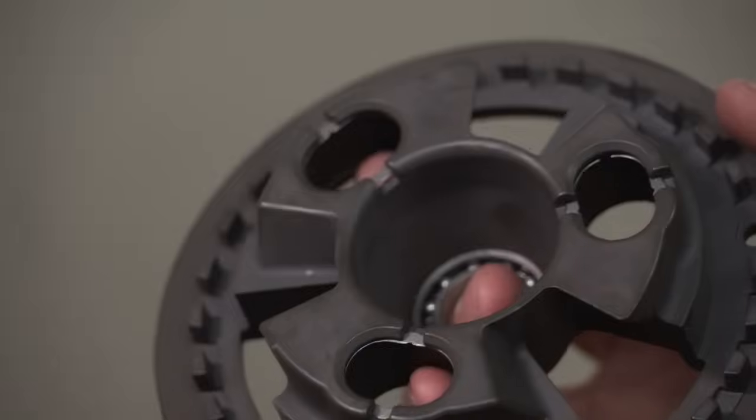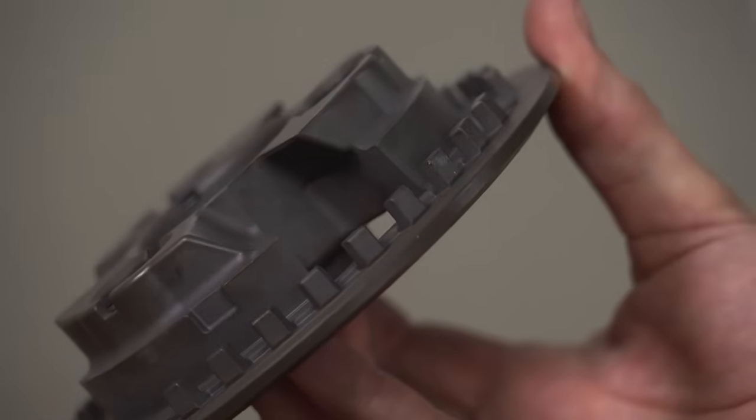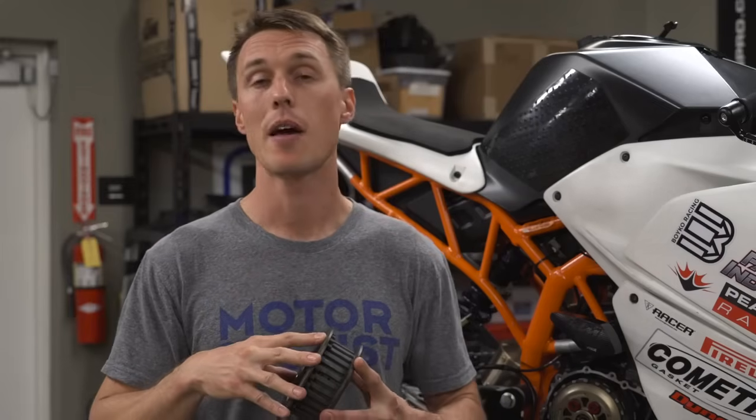A recent evolution of the slipper clutch is the slip and grip clutch. In addition to ramps that push the pressure plate out during hard engine braking, there are also ramps that force the plate in during acceleration. This puts additional pressure on the clutch plates to help prevent slippage. Since the grip ramps are forcing the clutch pack together, that means fewer or lighter clutch springs can be used, and that means you get a nice light lever pull.